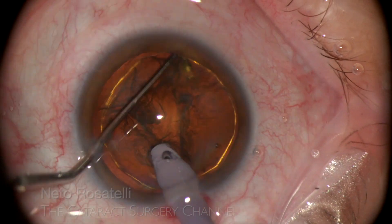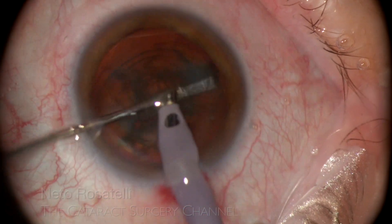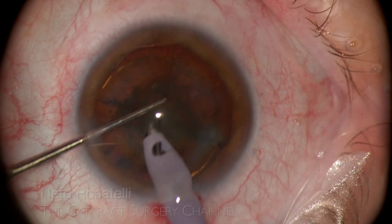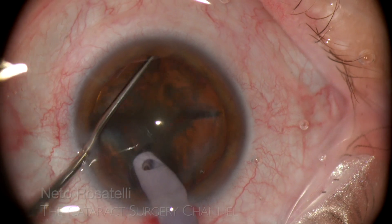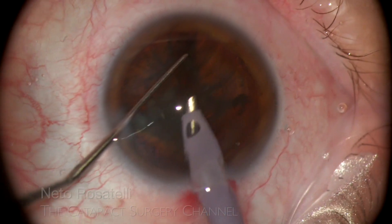Here the nucleus is of medium density and the wedge mechanical chopping technique is used to mechanically fracture the nucleus into 4 pieces with no ultrasound or fluidics.